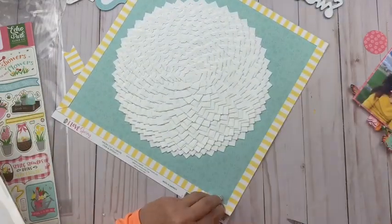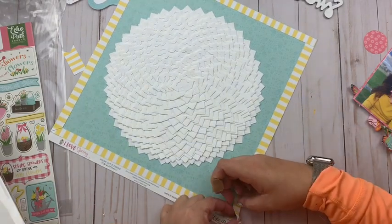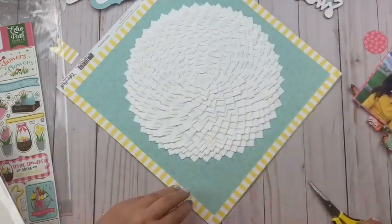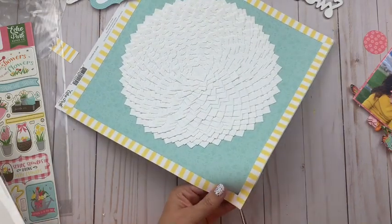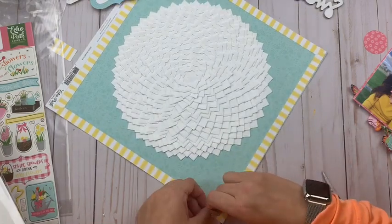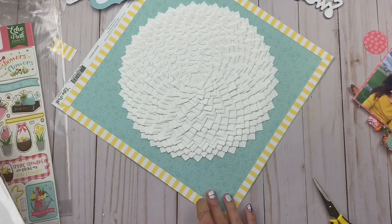Now I am using a page kit — it's actually a March page kit from The Scrap Room — to create the rest of my layout. This is all paper and embellishments from Echo Park Paper. I'm going to keep it real simple. I'm adding my border and I am going to miter my edges so that those stripes line up a little more nicely, and I'm just using my Easy Runner Grand from Scrapbook Adhesives by 3L to do that.